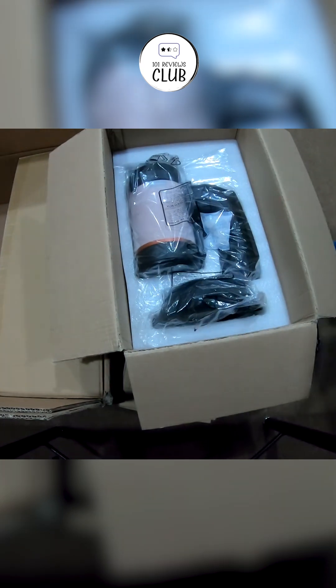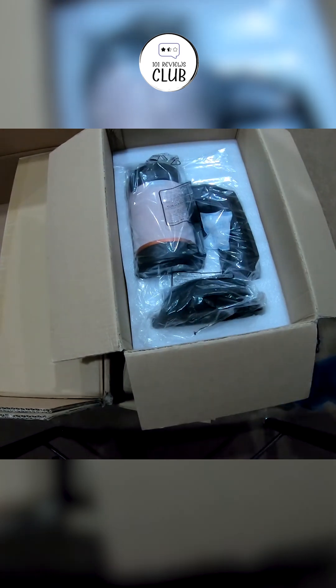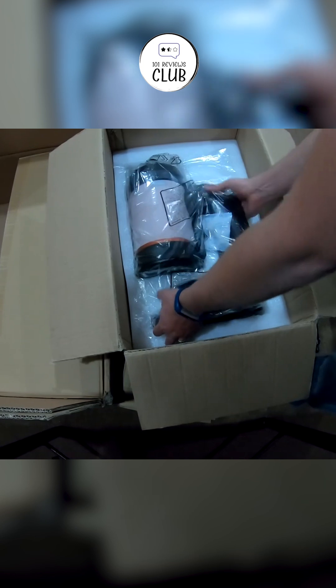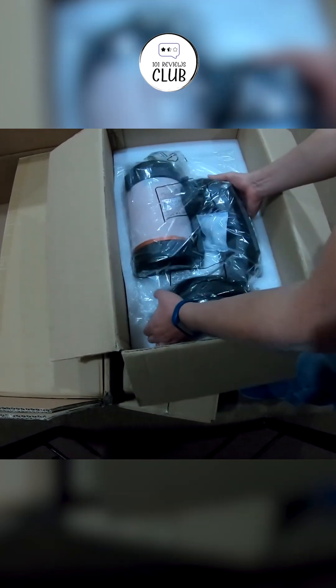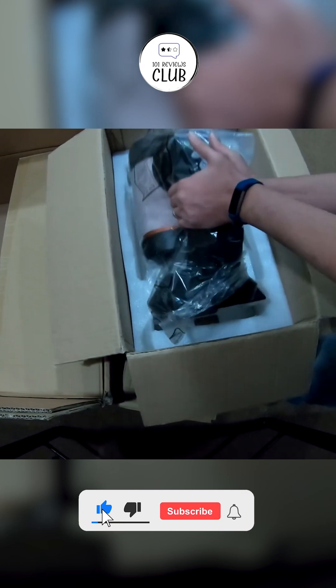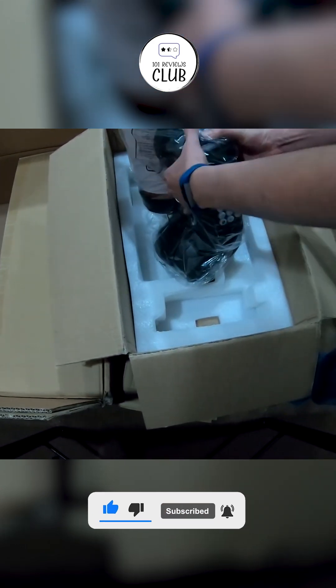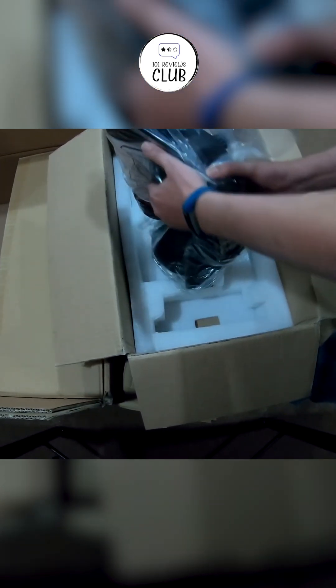While it has some limitations in deep-sky observation and astrophotography, its strengths in planetary viewing and user-friendly design more than compensate. The Nexstar 5SE offers excellent value for its capabilities. Whether you're exploring the Moon, tracking Jupiter's moons, or venturing into deep-sky objects, this telescope provides a gateway to the wonders of the Universe.